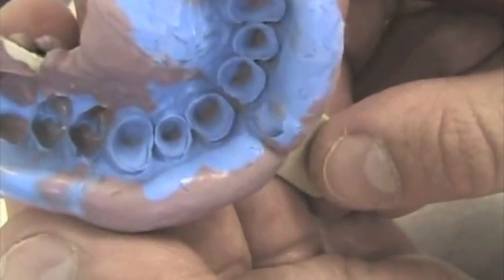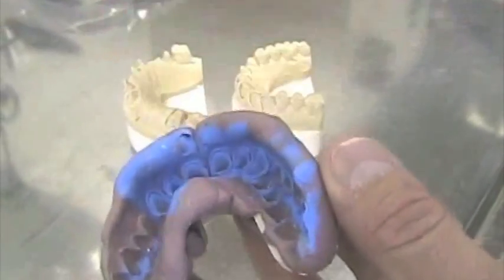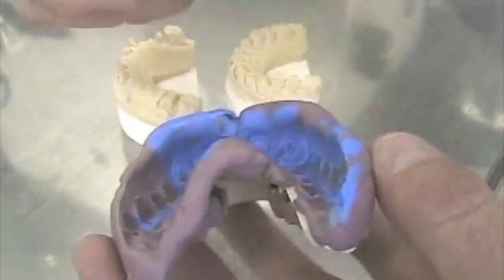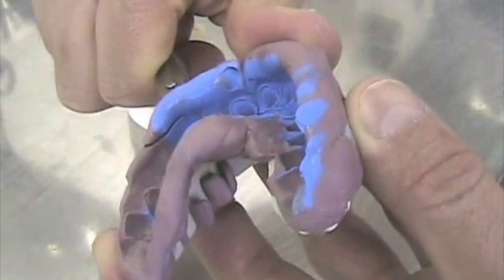So we are going to focus on those when we pour it. I have a blade. I'm going to cut the excess of silicone, that part there, without obviously touching the margins and the preparations. I'm going to do it now.